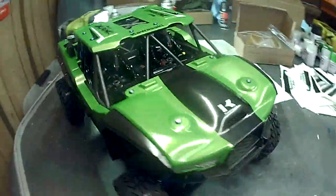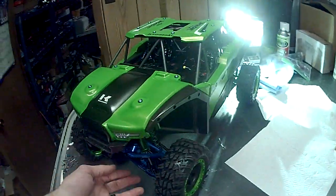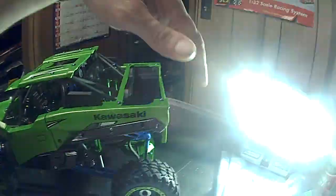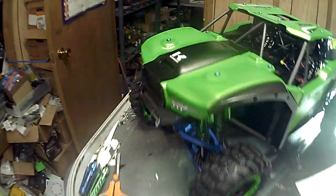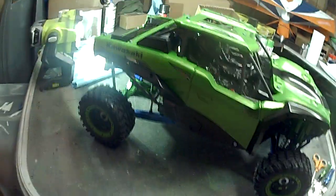I wanted to get a quick video out there of this project to show you guys what can happen if you cut the whole back end off of a UDR and you want to make it a side-by-side. You just have to spend hours and hours in front of a computer, then spend more hours designing decals, and then more hours painting.